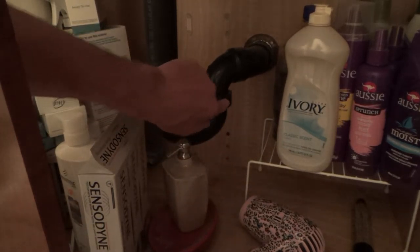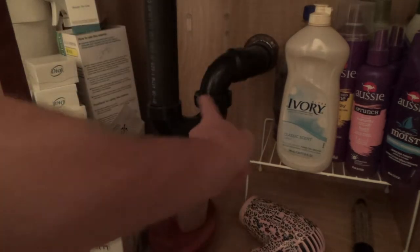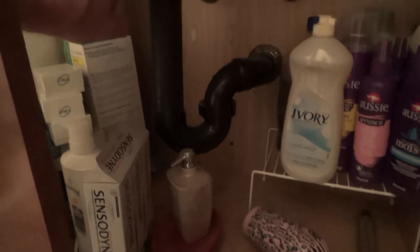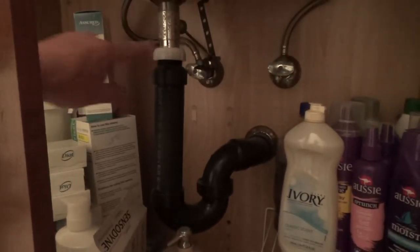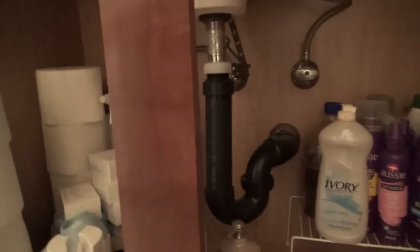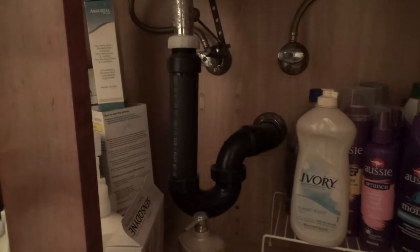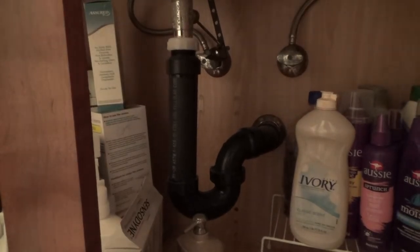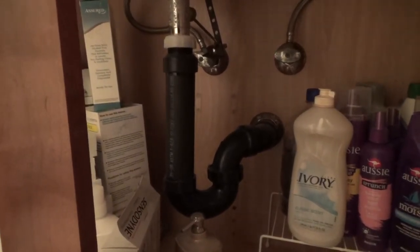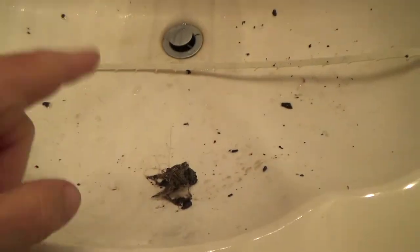I'll have to get my channel locks out because there's a big nut here. Sometimes you can loosen these up by hand, other times you can't. I'll try it by hand first, but I've got to get kind of set up — got to get all this stuff out of here, get my bucket, get my channel locks, and get all ready to go. We'll see what else is down there, because I've got to have this sink draining a lot better than what it's doing now.